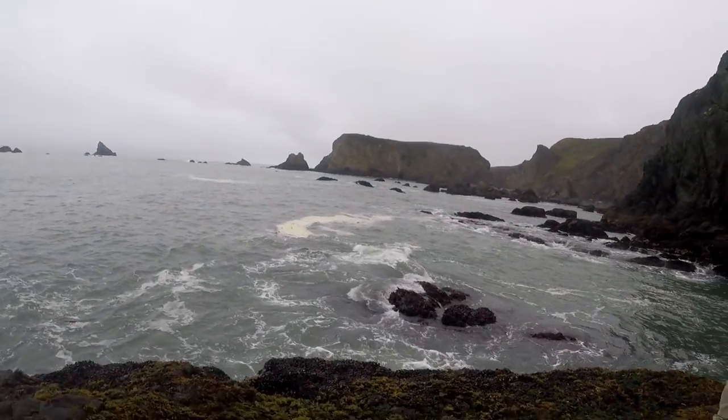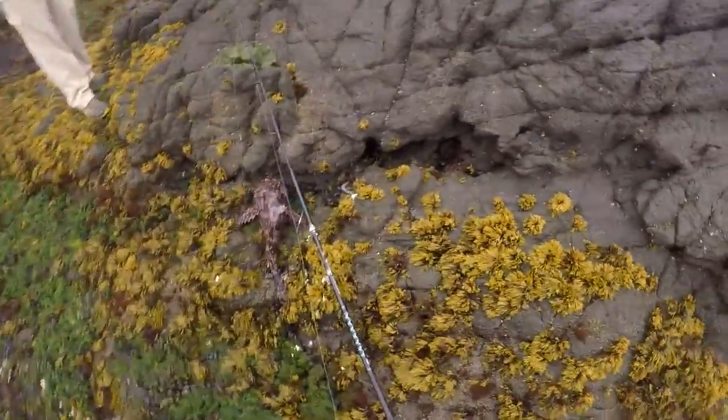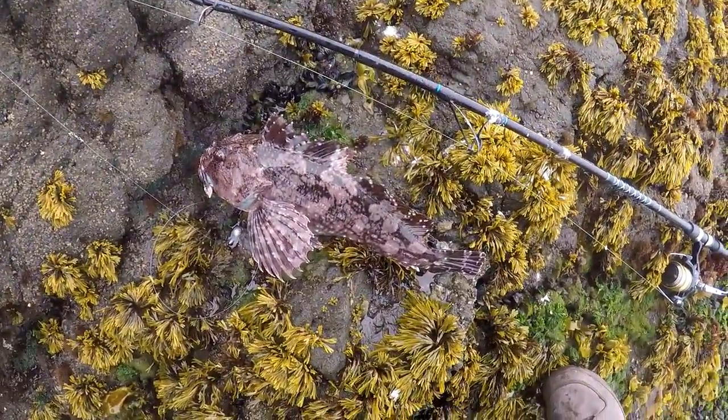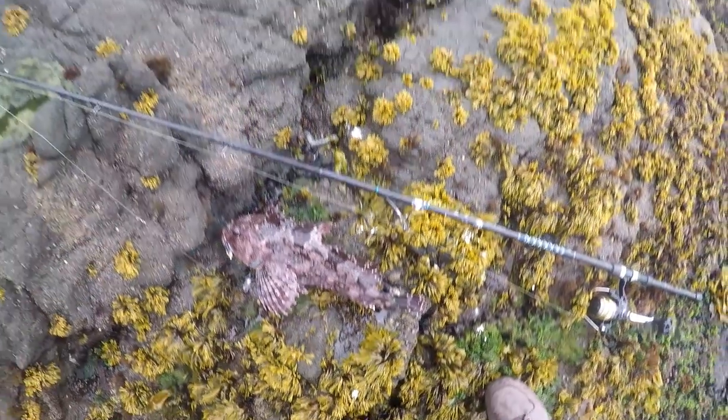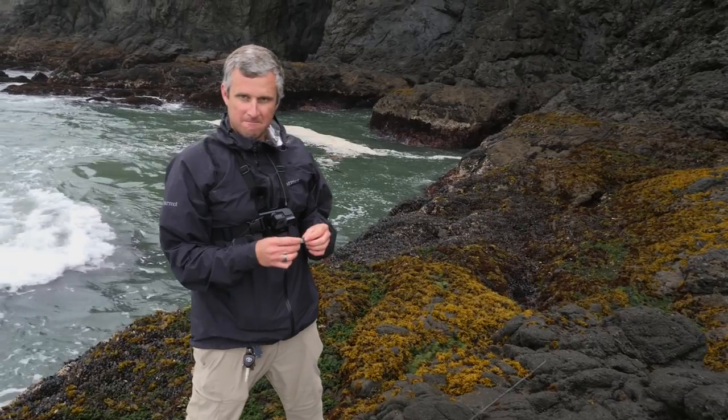Just caught this cabazon but the camera wasn't recording. Right there — let's get the measuring tape out. This is what I caught him on right here, this silver swim bait.